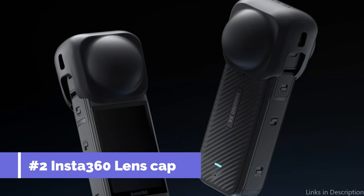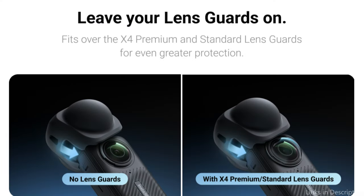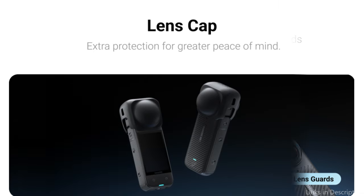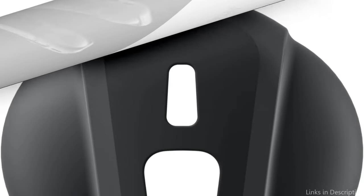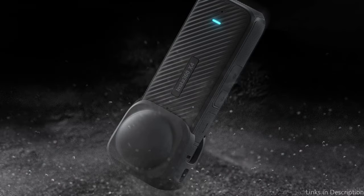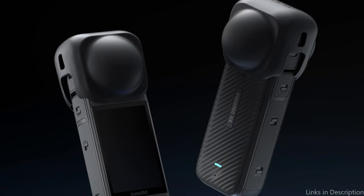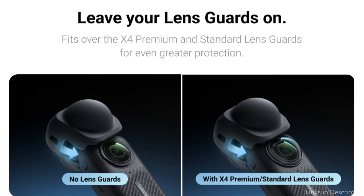On number two, we have the Insta360 Lens Cap. Made exclusively for the Insta360 X4, the Insta360 Lens Cap is a must-have item for photographers and filmmakers looking to protect their equipment. It has been carefully designed to provide a secure fit over the camera lens, providing all-around protection. For enhanced defense, it can be worn over the X4 Premium and Standard Lens Guards. It protects the lenses from dust and scratches while being stored, and is very light, dependable, and simple to use.